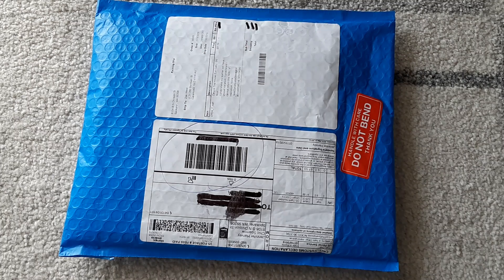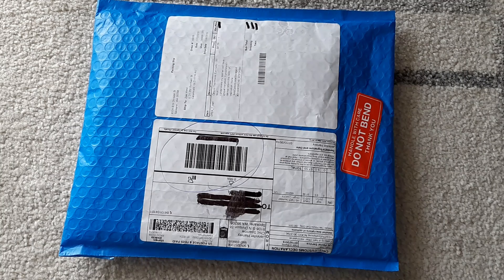Hi everyone, it's Zoe again and today I have an unboxing video for you. I have ordered a B6 Slim Tea House in the color Earl Grey. I'm so excited — I've always wanted one that was like the toffee color from the Mr. Darcy line.